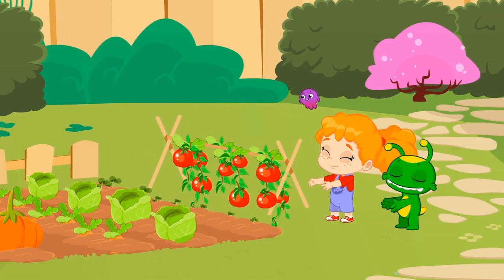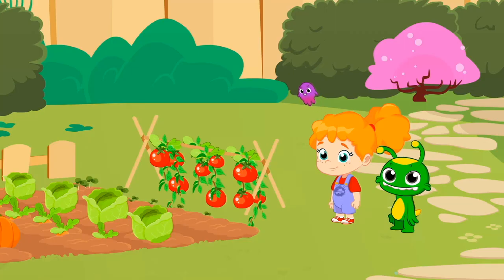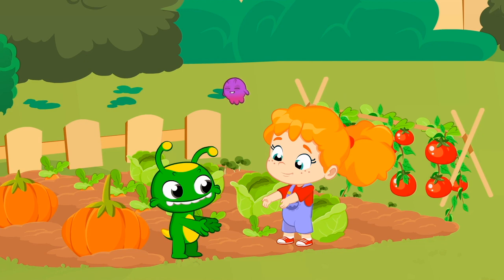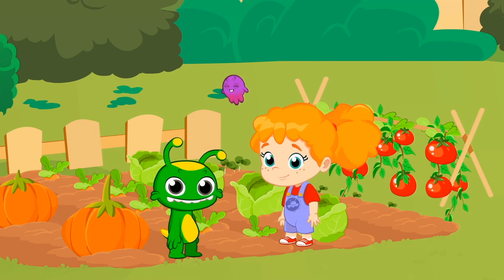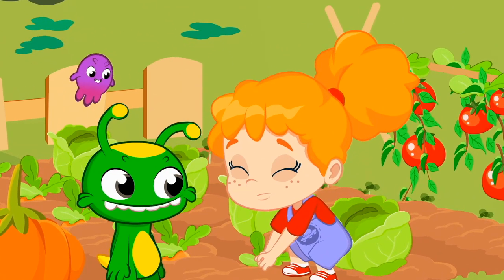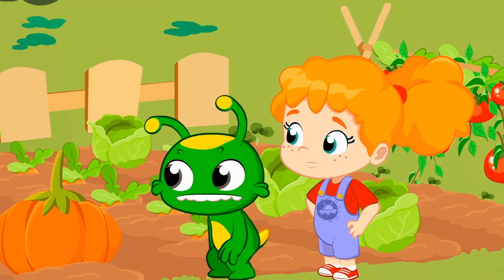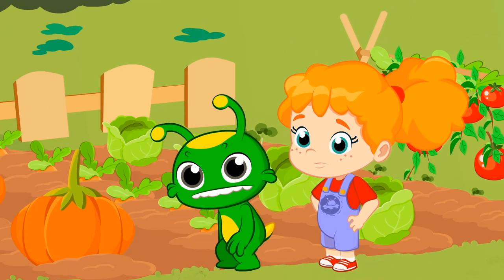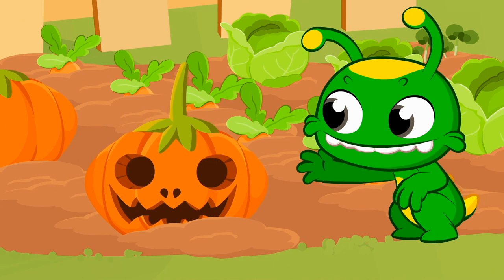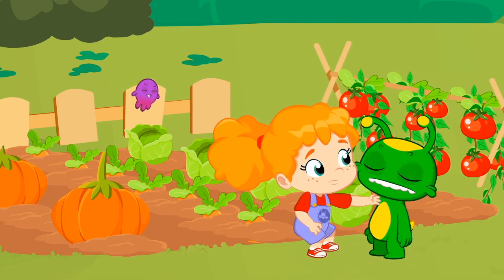These are tomato plants. These delicious tomatoes can be eaten in a salad. Do you like salads? Believe it or not, these are carrots. Yes, carrots. Phoebe, will you show them to the kids? And what's that? Does anyone know what those veggies are called? Exactly, pumpkins. We play a lot with them at Halloween. Pumpkins are harmless like the rest of the vegetables.